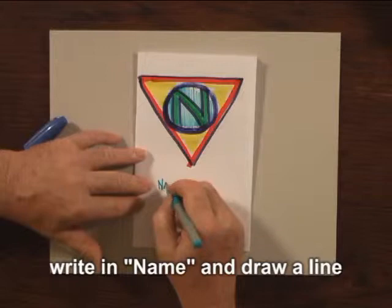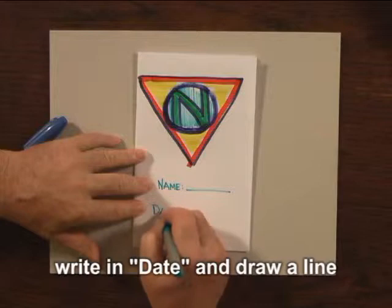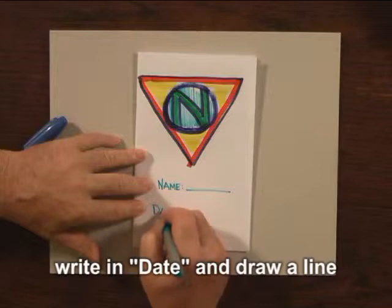Now, this is your notebook. Write your name and draw a line. And then keep a record of the date in which this one was done. Ready? Come on along. See you next time.